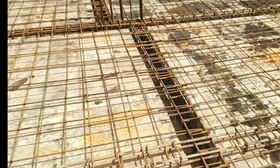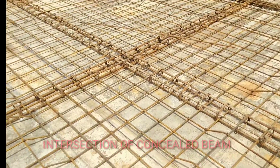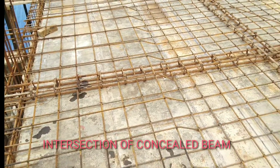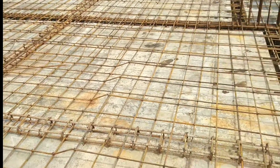Advantages of hidden or concealed beams: the cost required for formwork, materials, and labor is more in normal beams compared to hidden beams. It gives a good aesthetic appearance as the beam is not visible in the slab. Hidden beams also allow brick masonry work to be carried over them.